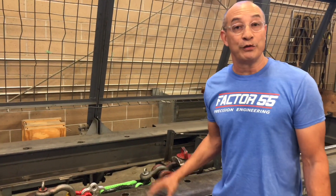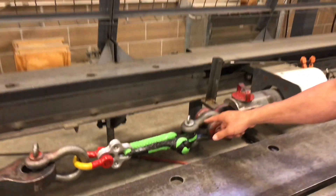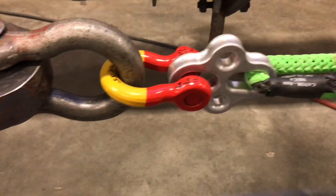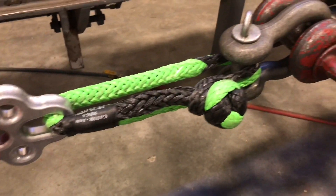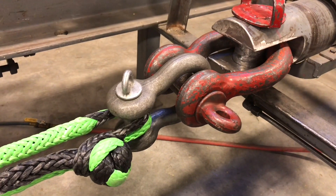Hey, Mike again here at Boise Rigging. Here's one of our tests that we're going to run on the LDB plate. As you can see, we have it fixed with a scooping shackle along with a Gator Jaw Mega, and then of course fixed to Crosby shackles that are way stronger than they need to be.